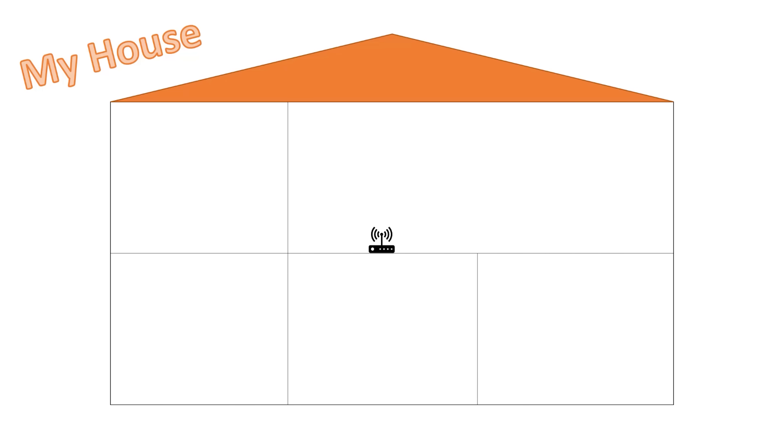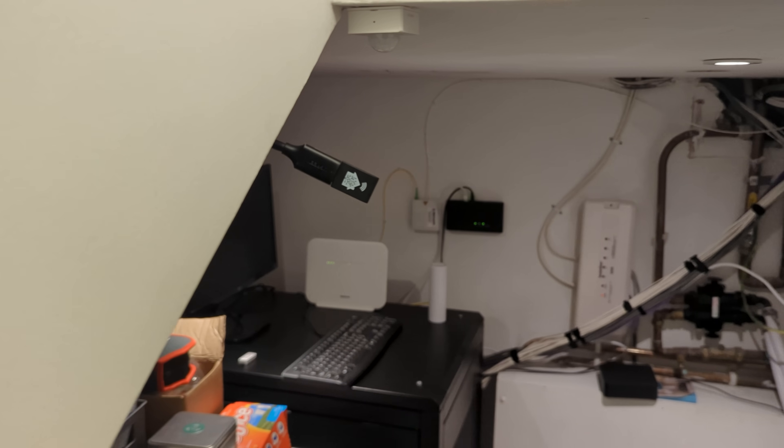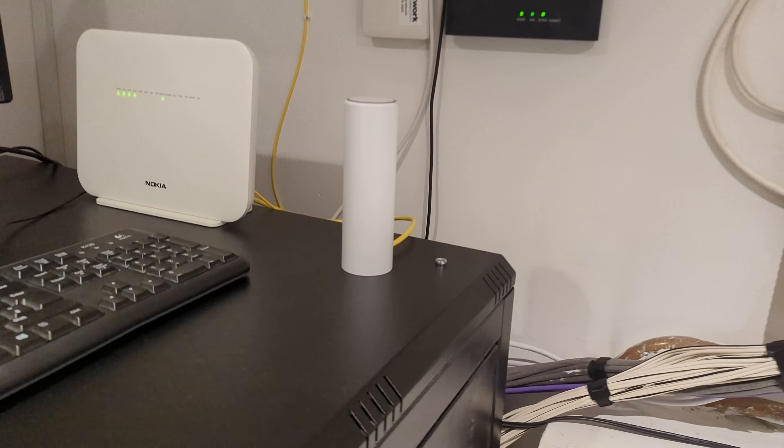One of the things I always tell people about Zigbee best practices is to put your Zigbee coordinator somewhere in the middle of your house so the signal spreads outwards. Of course, I completely ignored my own advice and plonked my Zigbee coordinator in the basement, attached to a long USB extension cable. I took another look and realised I'd placed it right next to my main electrical distribution box, near some wireless access points, far away from the middle of my house. In hindsight, that seemed pretty stupid. I needed to find a way to move my coordinator away from this electromagnetic hellscape and into the middle of my house.